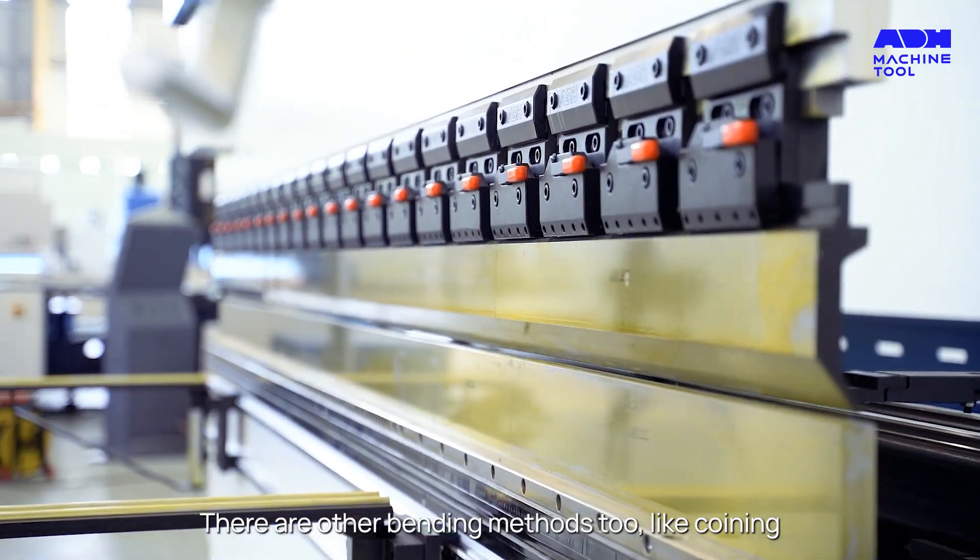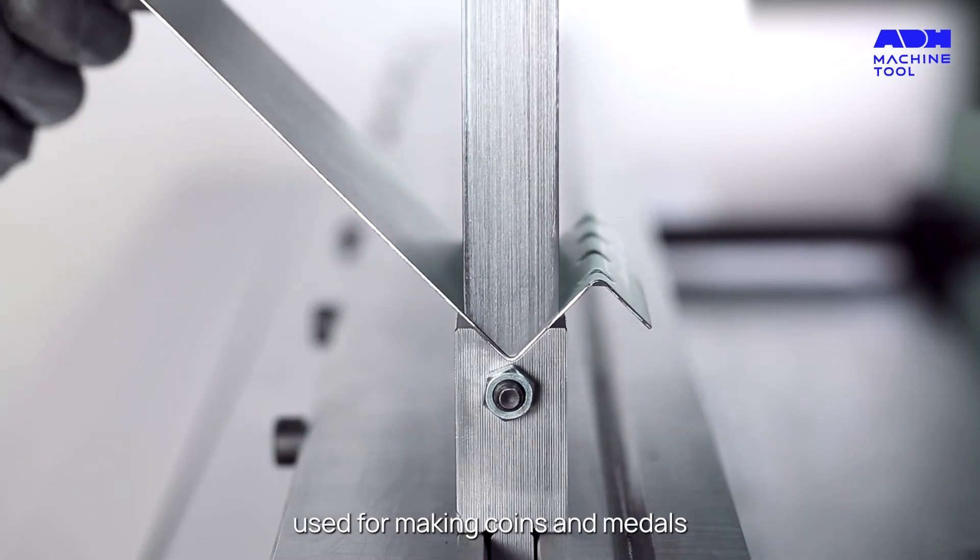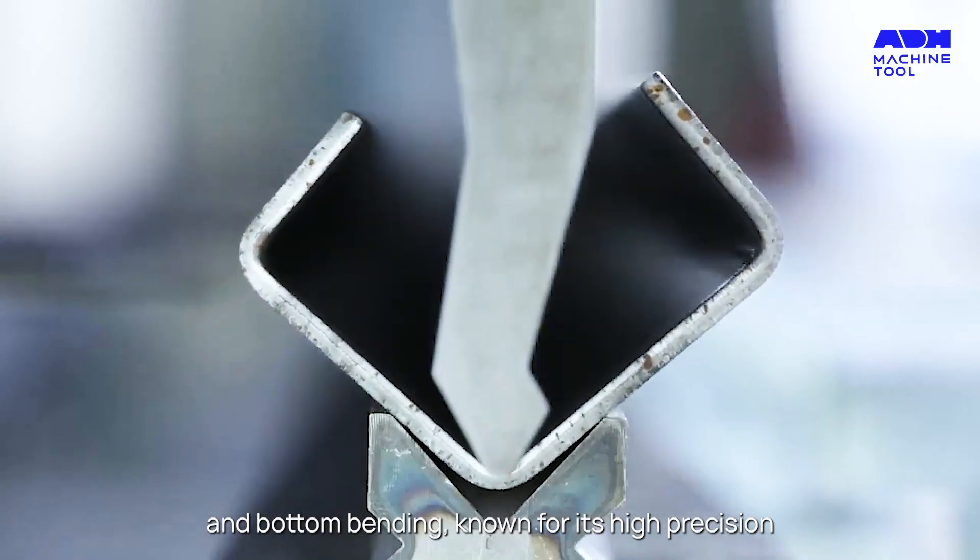There are other bending methods too, like coining, used for making coins and metals, and bottom bending, known for its high precision.